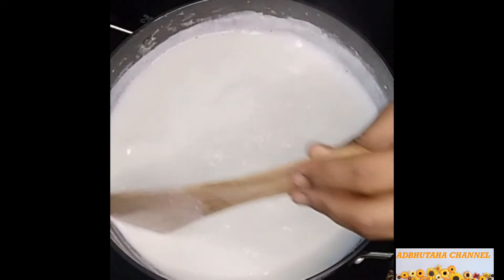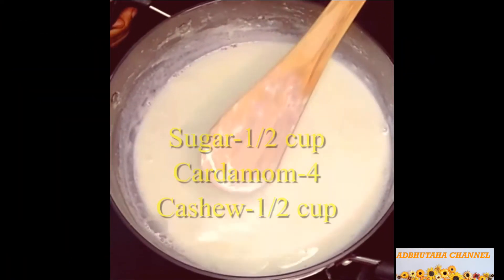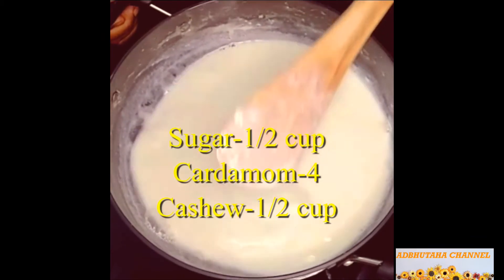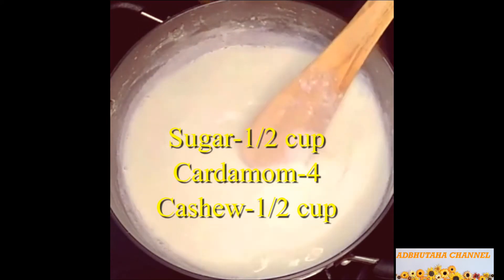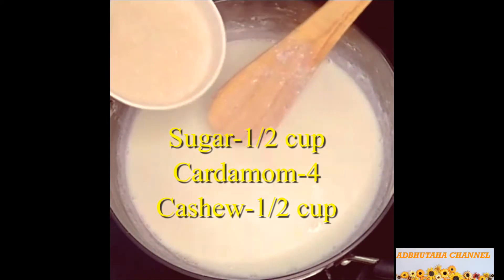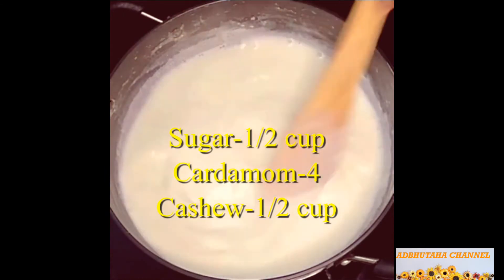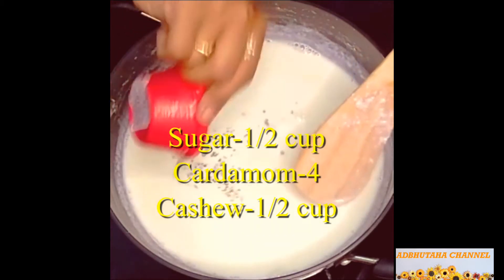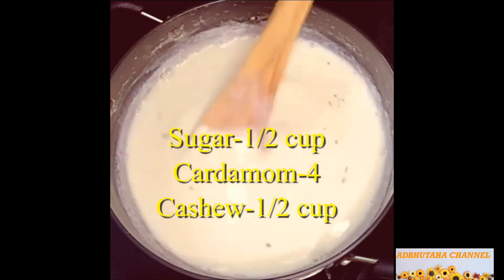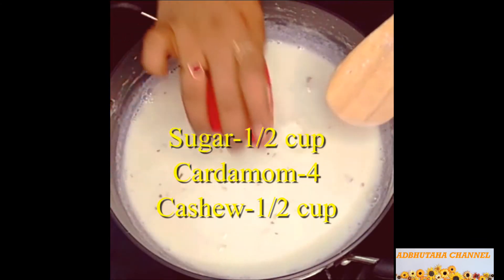Let's boil it in the bowl. The ingredients are: 4 to 5 cups of milk, 1.5 cup of sugar, and 1.5 cup of cashews.